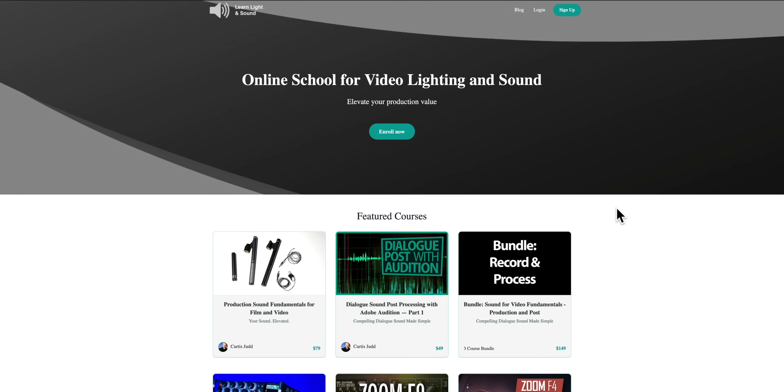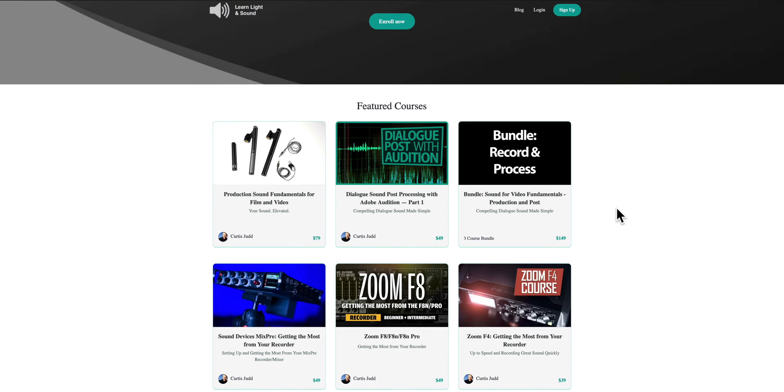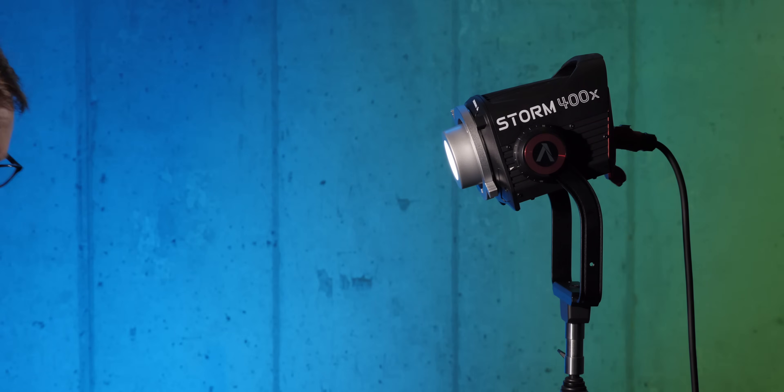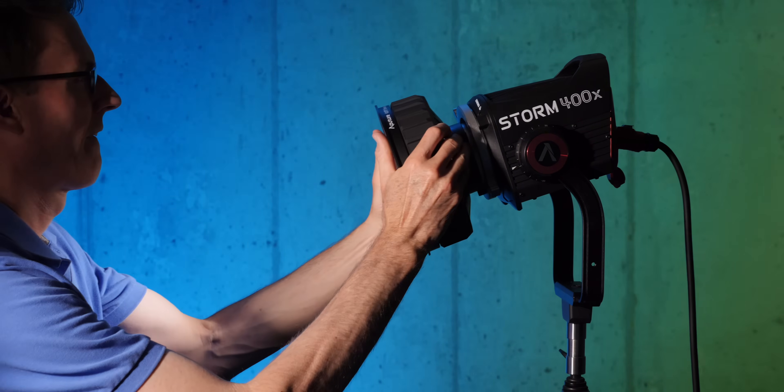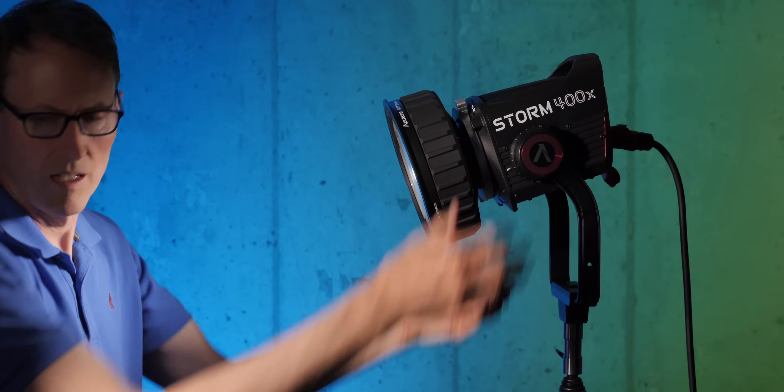This episode is sponsored by me and Learn Light and Sound. We have courses on how to improve your lighting and sound for video — links down below. Also, full disclosure, Aputure sent me this Storm 400X light and the compact Fresnel with barn doors. They have not told me what to say, they have not reviewed this prior to posting, so these are all my own thoughts.